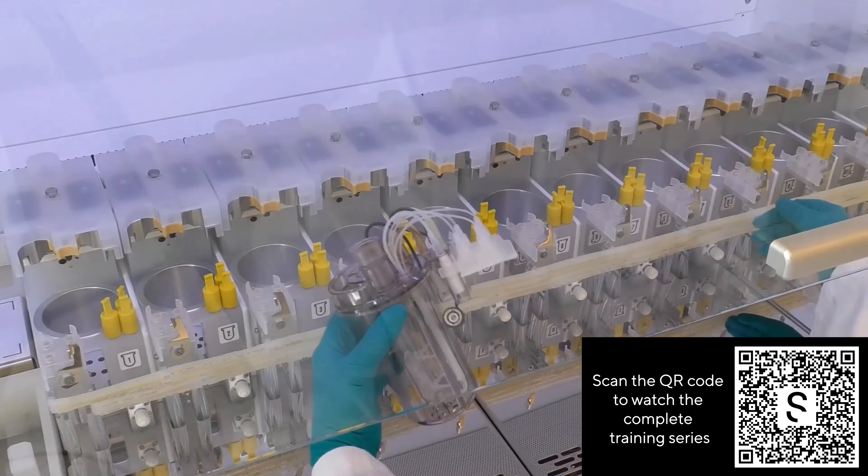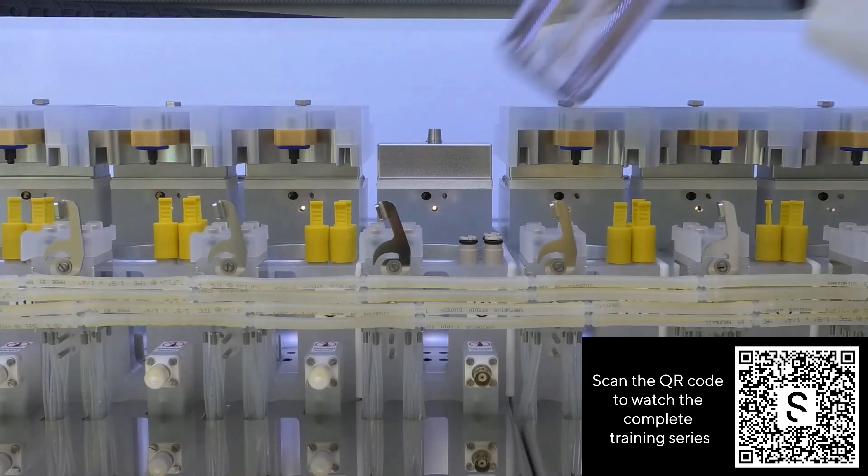This tutorial covers initial system cleaning and preparation, experimental setup, in-process activities, post-experimental routine and regular maintenance.